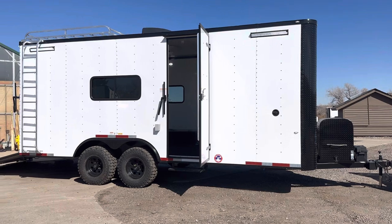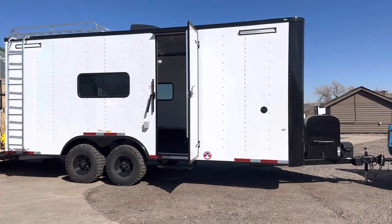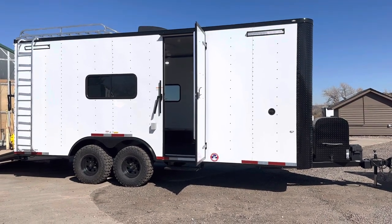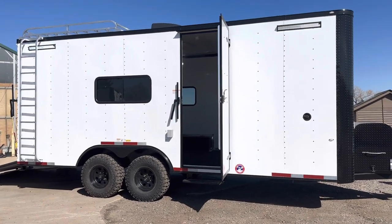They come with a three-year factory warranty. They're built solid and tough, so they're going to hold up and last a lot longer than a regular camper or RV. This one is in our white blackout — we use a thicker 040 aluminum skin on the off-road models with the blackout package. This one has the side door moved way back because we've got a full bath up front.